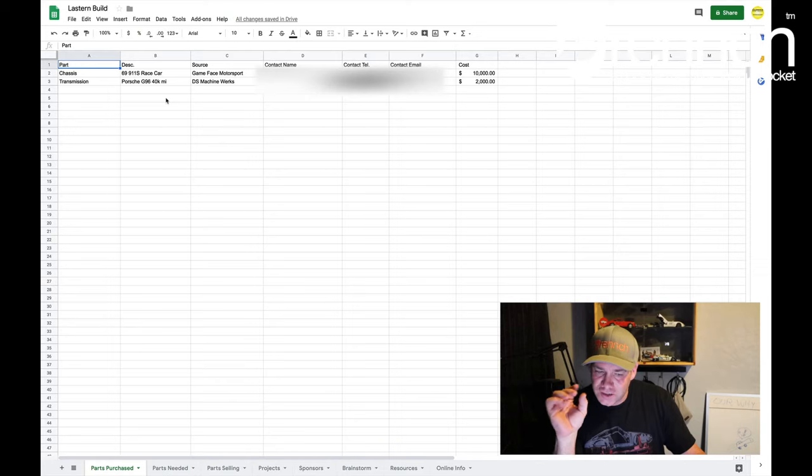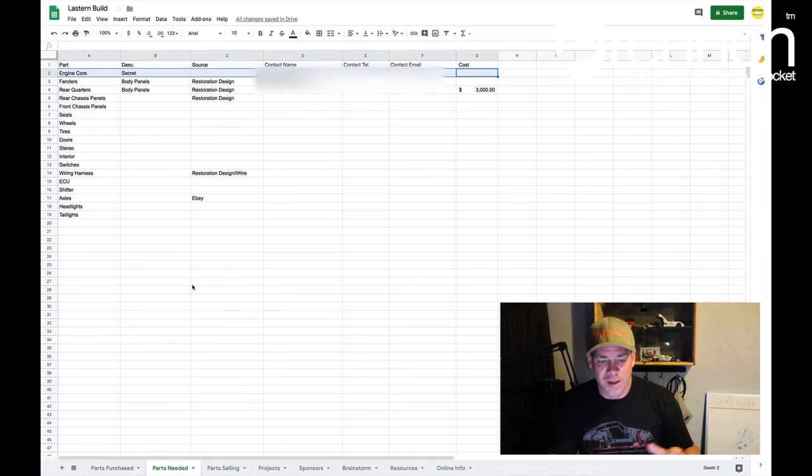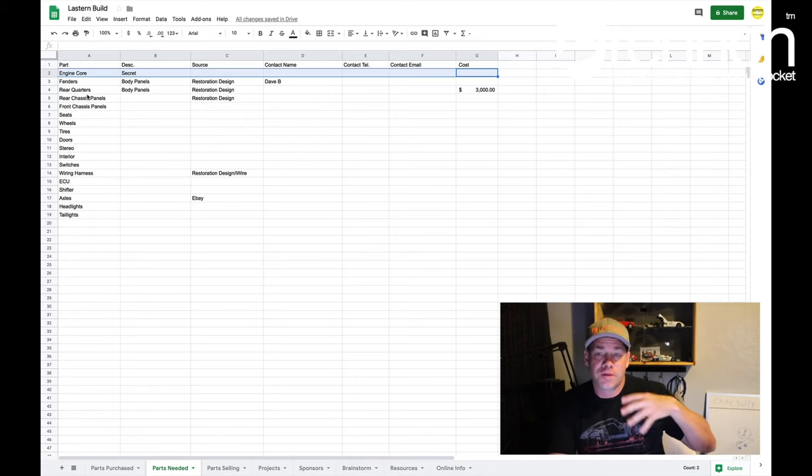I don't have a lot to sell off of this car, just a few things, but I'm trying to keep track of what I'm buying and where it's coming from, and any resources I need to make this build. Sheet one here is just what I've purchased so far — parts purchased. I've obviously bought the car, the transmission, and I already had the wheels, though they're not the permanent wheels I'm going to be using on this car. Parts needed — this is very incomplete right now, but a quick and dirty list of what I need to make this car a car again.